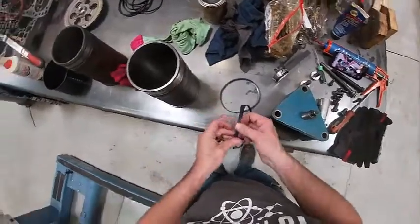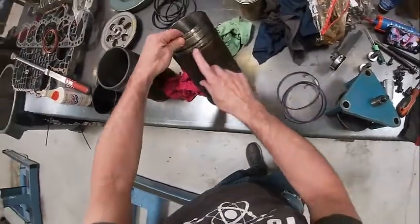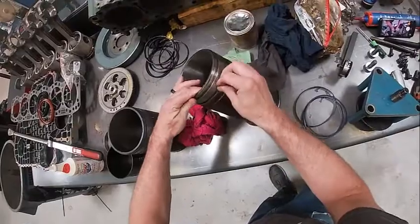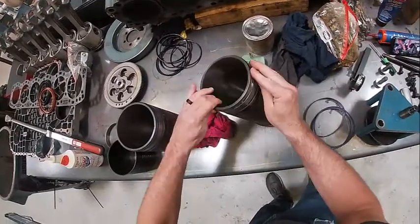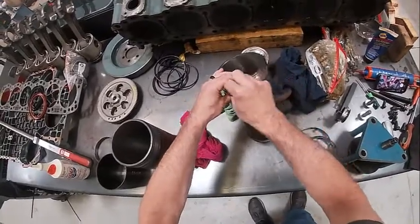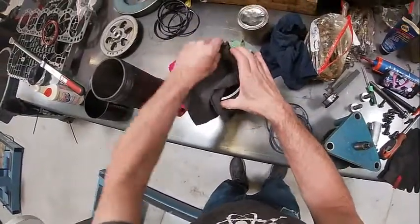Now we're going to install our liner O-rings. We need to make sure that our liners are perfectly clean — there's a little crud in them. You can take them to the solvent tank, use brake clean, or run them through the hot water washer. Just make sure you get them clean because it'll rust the liners. There are also some fingerprints in here I want to get wiped out.